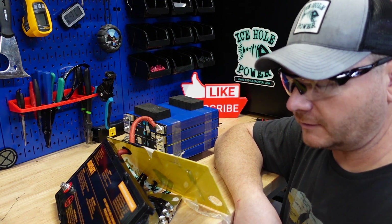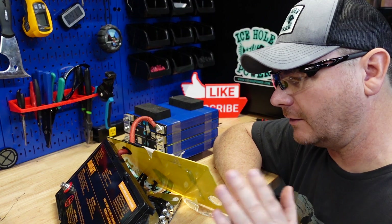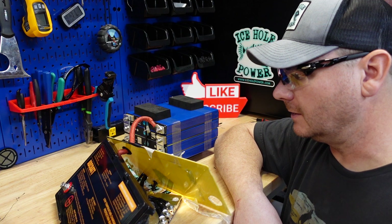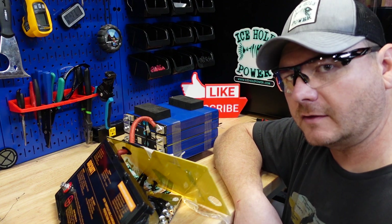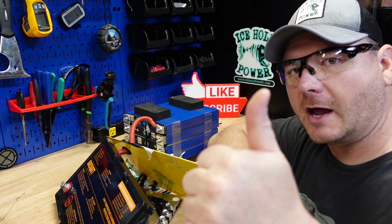I did see a 10-year warranty on the Amazon listing, and you don't really see that a lot with Chinese companies. So overall, decent battery. If you're looking for a battery for your trim motor, this one would work just fine. I'll leave links in the comments and the description. Make sure you hit that like button and subscribe if you haven't already.